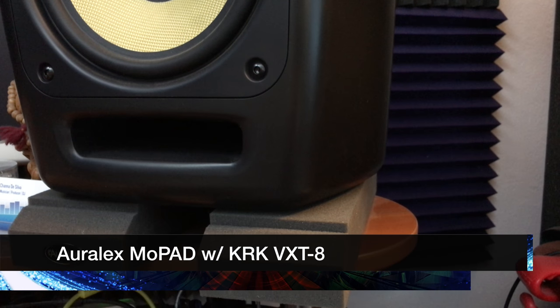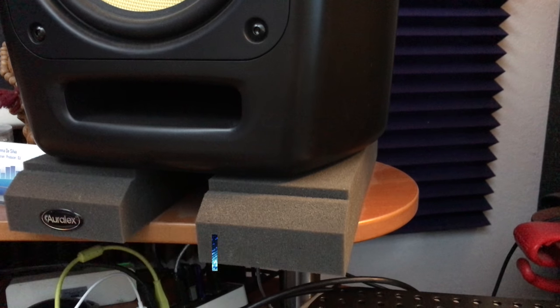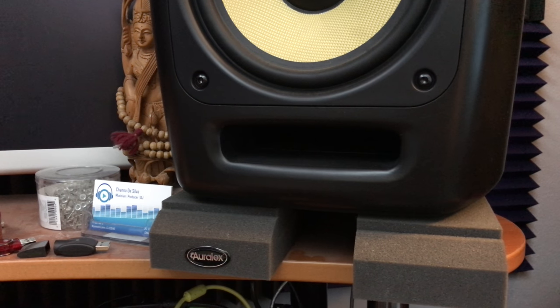The one thing I did notice is when I cranked it I would get some rattling from the glass that it's sitting on. It was noticeable because it wasn't there before. So I was thinking about what can I do to isolate or decouple the speaker from the glass, and I was like — aha! Went down to my music studio and checked out what I've got sitting underneath my studio monitors.